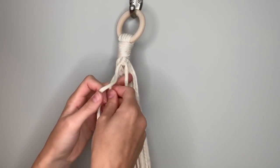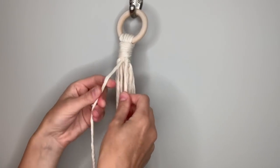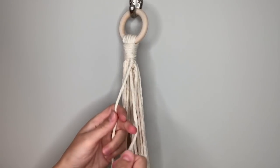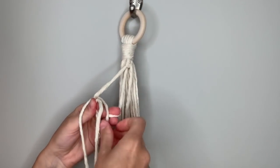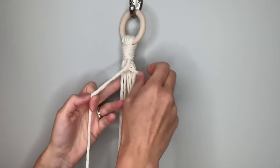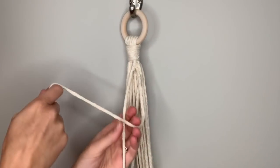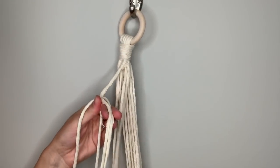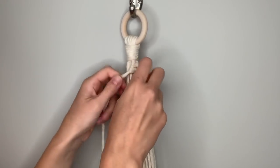Then do that with the next string toward the center. It's over here off to the left so it has to come around behind first, then goes over in front, behind, and through the loop — pull down then tighten up. Now it's off to the right so it comes in front, around behind and up through the loop, pull down and then tighten.